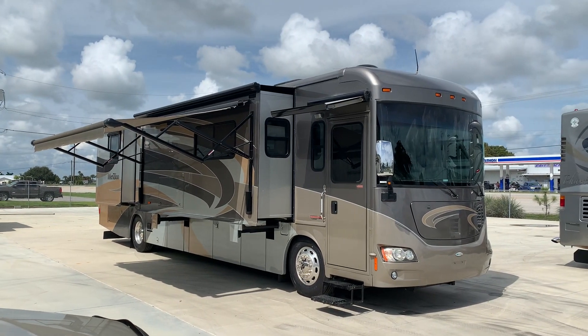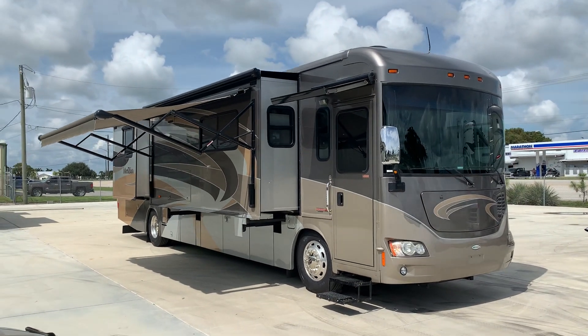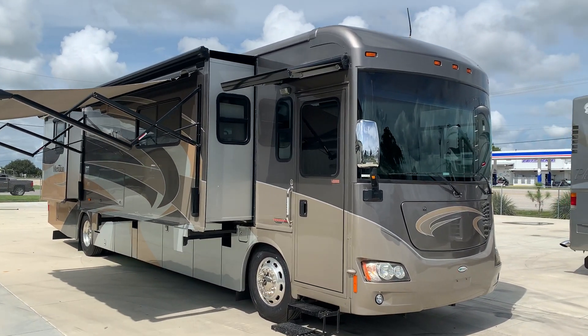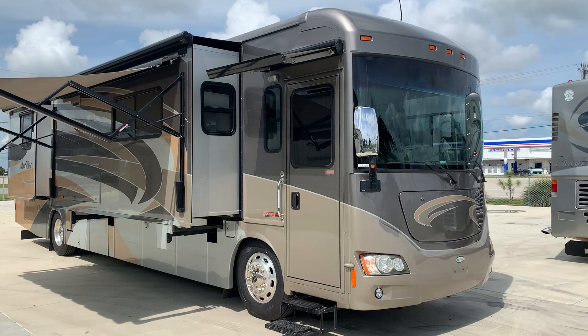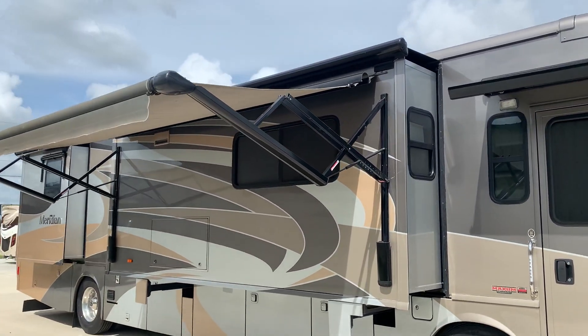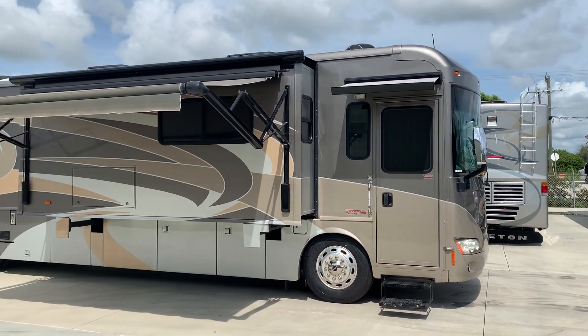Welcome back guys. Pat here with Advance RV Centers in Okeechobee, Florida. I'd like to present an excellent 2011 Itasca Meridian. It's a 40U model, four slides, sitting on a Freightliner chassis with the Cummins 380.